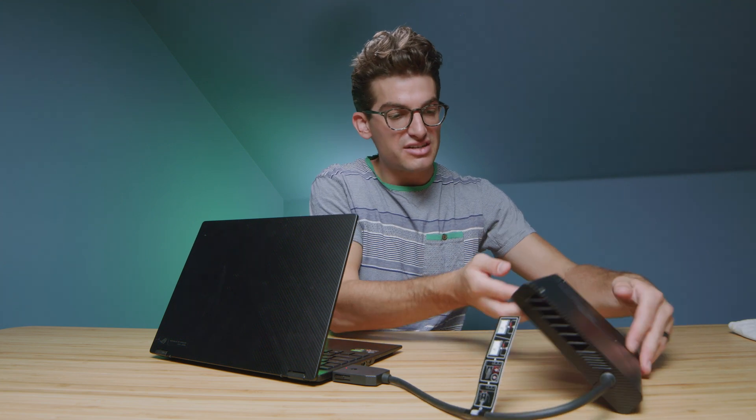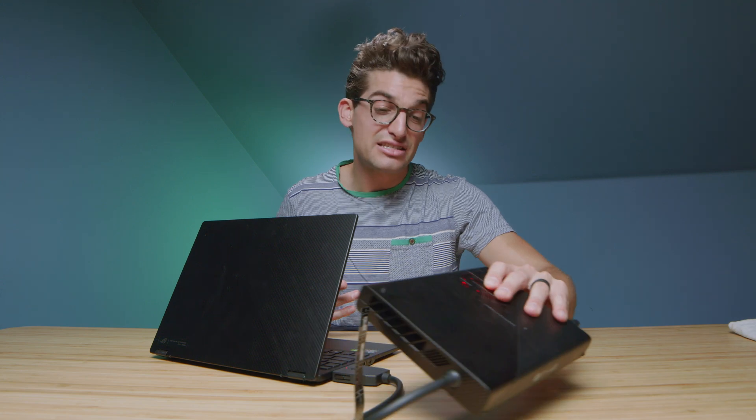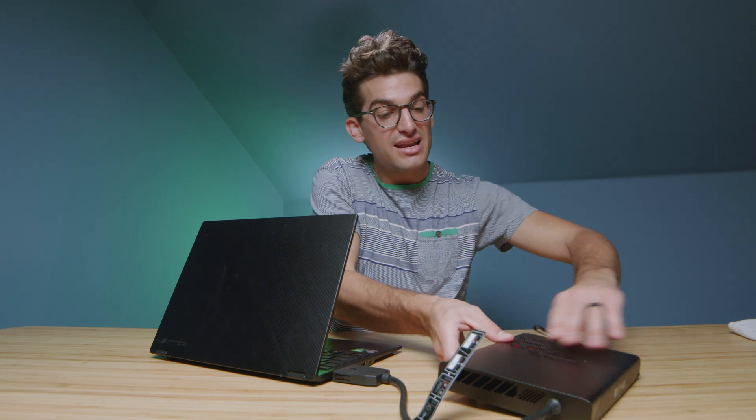One thing I'm not fond of is that there's no stand for it. You have to balance it carefully to make sure it doesn't fall, or lay it flat on its back so the vents are still facing out and upward. I wish it had a little stand to show it off — it's got really cool lighting inside. But other than that, it's a great little unit. It's insane how much power is packed into such a small package.